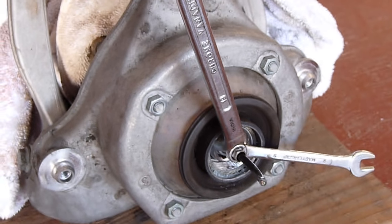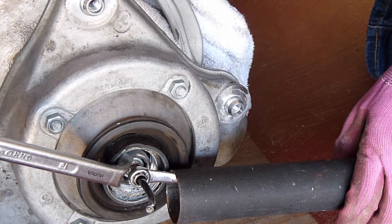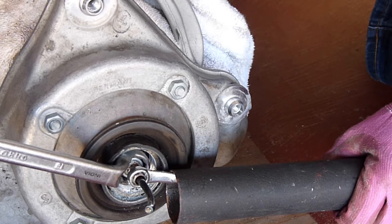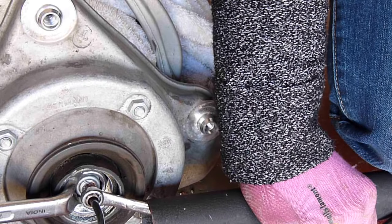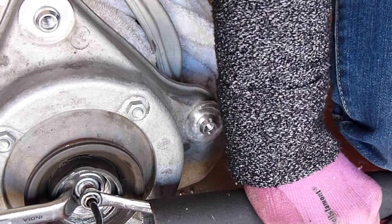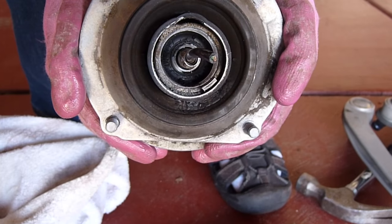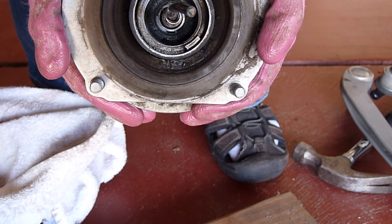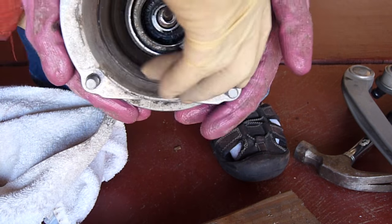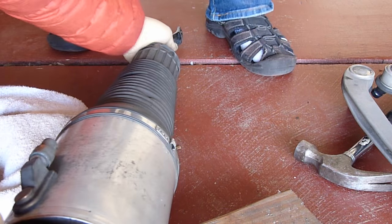Now we need a 9mm and an 18-dip wrench. All the nuts are out, so we're going to slide. Let's see if we can slide the shock out.